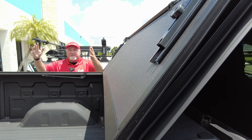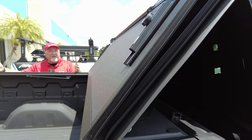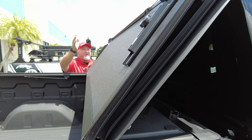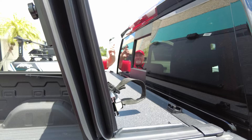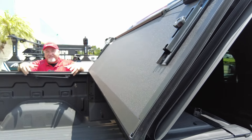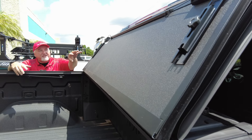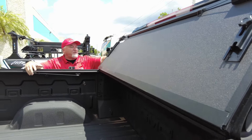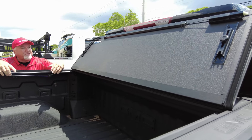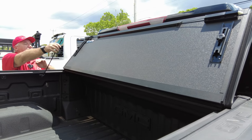This also works as a headache rack. Let's say you have something big in the bed and a guy cuts you off - you hit your brakes, everything comes flying forward heading toward that fragile and expensive rear window. It's going to hit the cover instead, and the cover takes that impact a lot better. It's easier to replace the cover than the rear window, and it also protects passengers in the back seat.